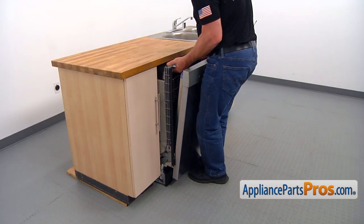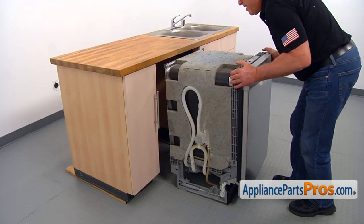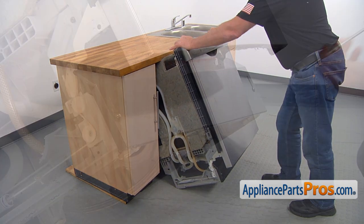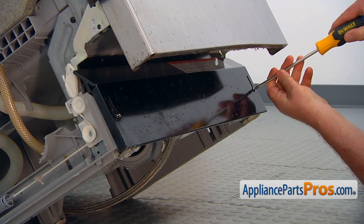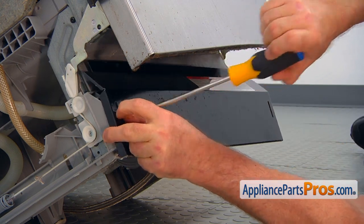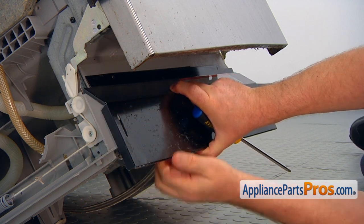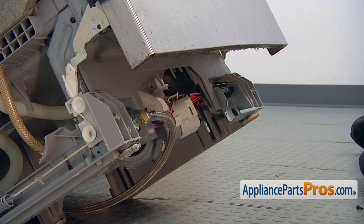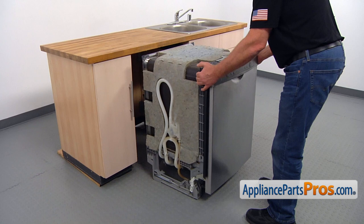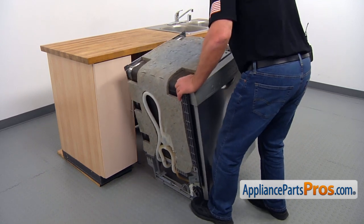Let's pull it out. Now, we're going to tilt it up and jam it under the counter. Then, I'm going to take out a couple of Phillips screws in the corners and remove the toe panel. I'm going to put it on the seat and pull a little bit more out and place it on the left side carefully.